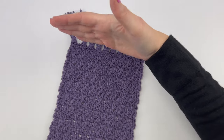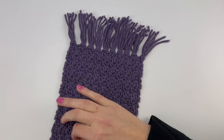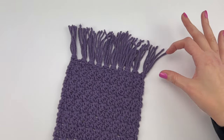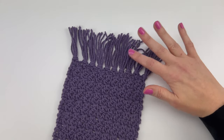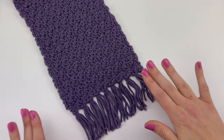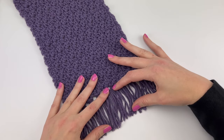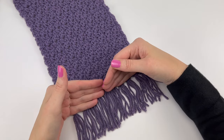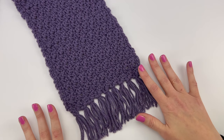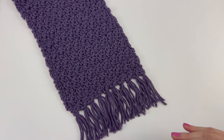After reaching your desired height, fasten off and weave in your loose ends using a yarn needle. Then come back to the video and we are going to talk about the fringe or tassels. I have a whole video and written guide on how to cut, attach, and trim the tassels or fringe, and I'm going to link to both the written guide and the video tutorial right underneath this video.